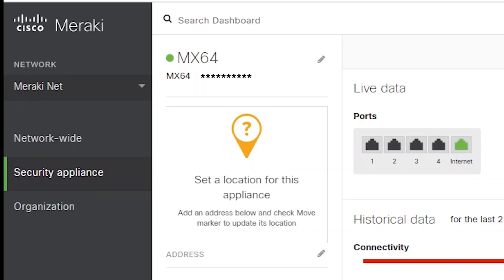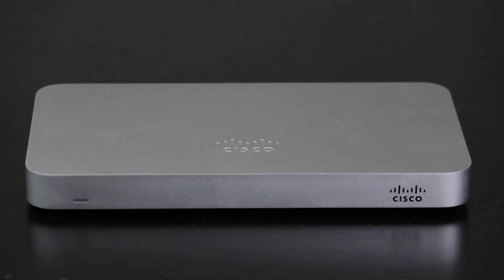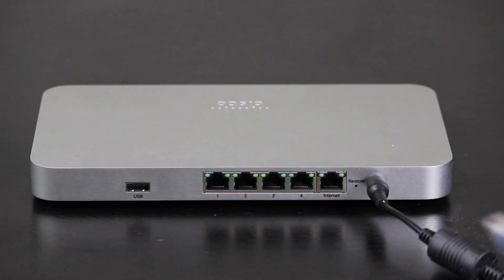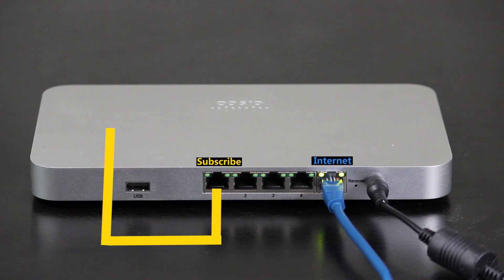As you can see, the dashboard is now showing the MX-64 is online and ready to be configured. It is possible that for some reason the MX just wouldn't connect to the cloud — in the next video, we are going to talk about how we can troubleshoot and resolve that problem. So in this video, we did the basic setup for the security appliance so it can register to the Meraki cloud. I'm going to continue this series and talk about more features in more detail, so don't forget to subscribe to the channel for the upcoming videos. Thank you very much for watching and I will see you next time.